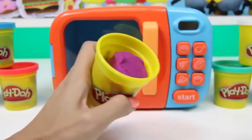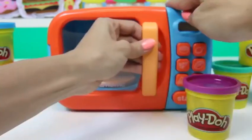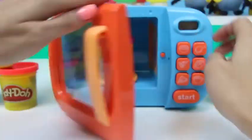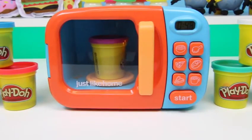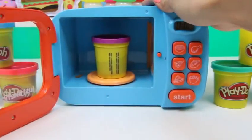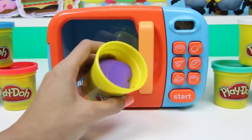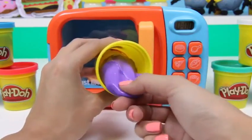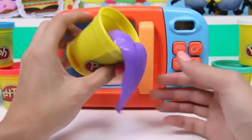Next up, we have purple — just regular purple Play-Doh! Let's see if we can create some more magic with our microwave. And it did! Look at how purple the slime is — it's so stretchy too!